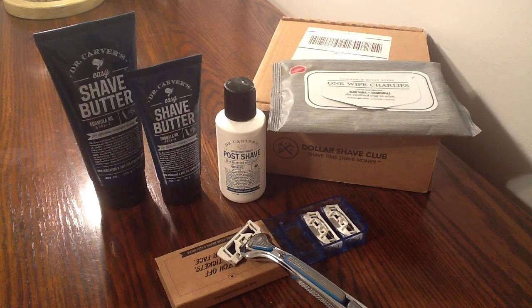They do have a Humble Twin — it has two blades, and it is $1. I have not tried this yet, but you do have to pay $2 shipping, which makes your total cost $3 for those blades. You will receive those each and every month, or every other month depending on how you set up your subscription.